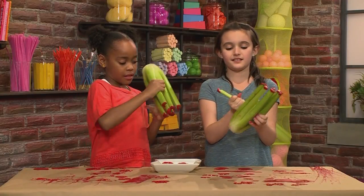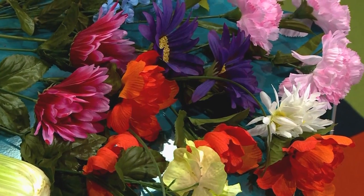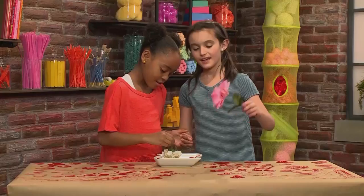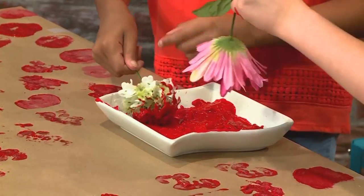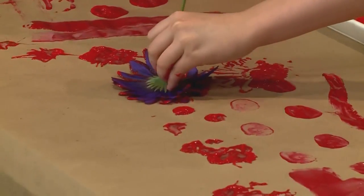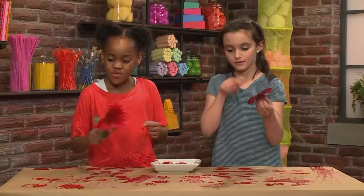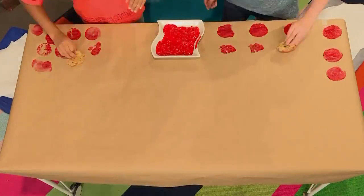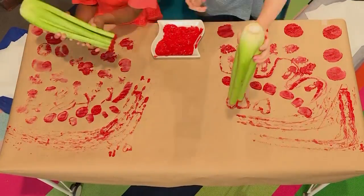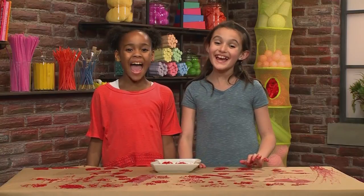Now let's try only one piece and see what that creates. We're finally going to use flowers. I'm going to use this one and see if it comes out with a flower design. I'm going to kind of swirl mine — you can kind of see the petals. Oh cool, look at this! Wow, yours is cool! And that's how you paint with anything.